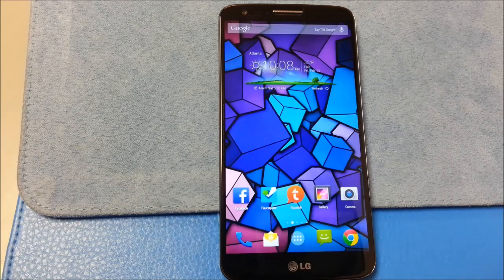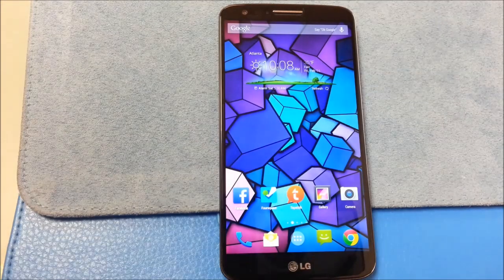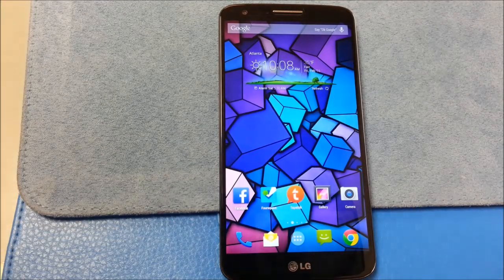Expanded desktop obviously works — you see it works well. I had no problem getting back. It pops up every time. For games testing, I only test with Real Racing, Angry Birds Go, and I play Candy Crush — but I've never had a phone that had an issue with Candy Crush, so I don't really count that as a test.